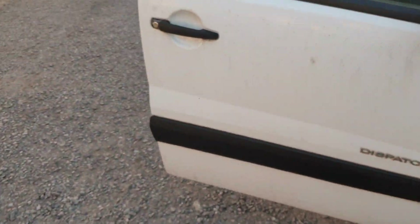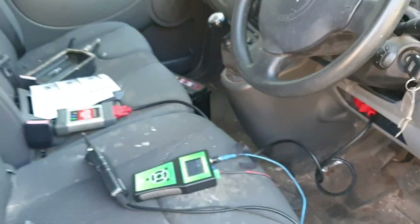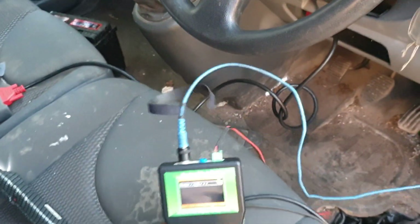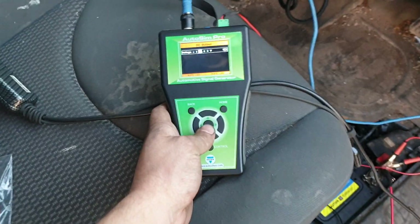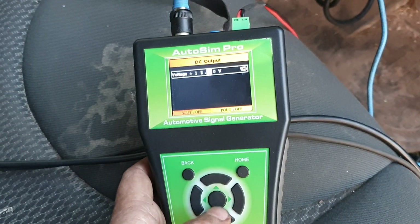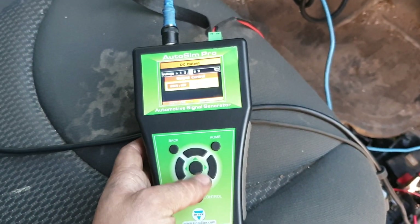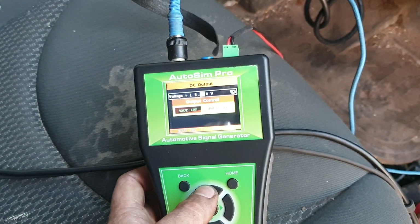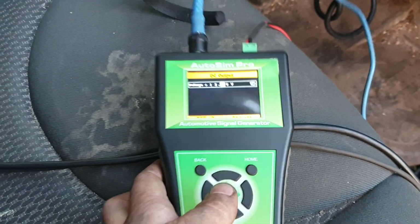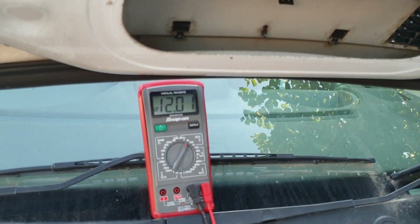We have a piece of equipment we can use to bypass-test the camshaft sensor signal wire. This is an AutoSim Pro. What we can do is apply 12 volts straight to the sensor itself. We've got it set up, we'll turn it on — as you can see it's now on as indicated. We'll confirm it with the multimeter: we are now producing 12 volts straight to the power feed of that sensor.